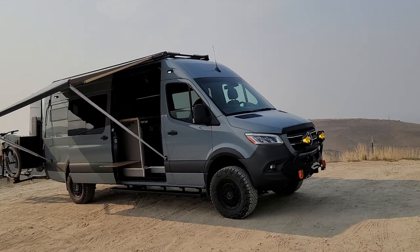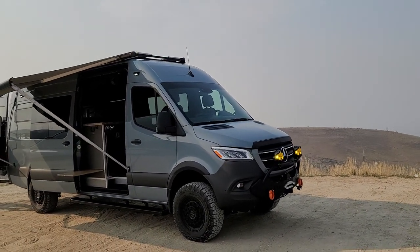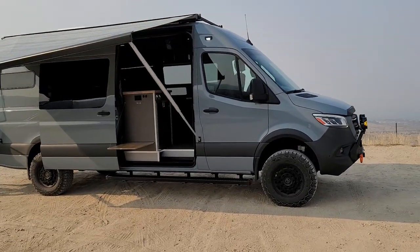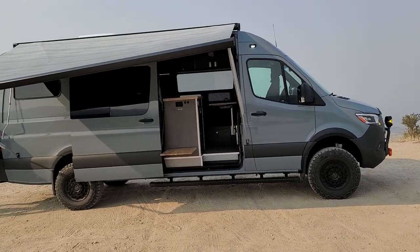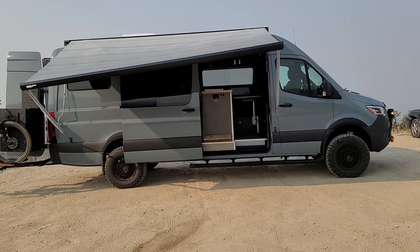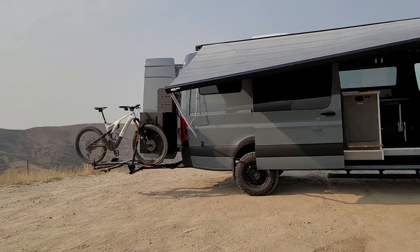We have the Terawagon hood armor on the front, their fender armor, and their Mondo mud guards to open up the wheel well for the bigger tires — that works out really well. We have Laverne grip steps as well.